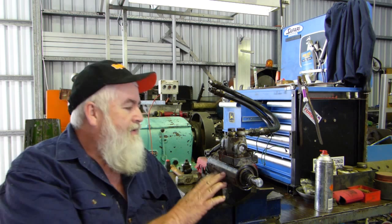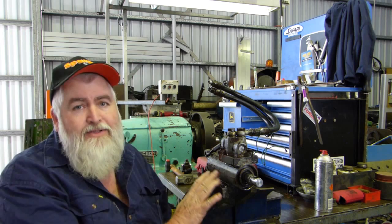G'day YouTube, my name's Lance and welcome to Bundy Bear's Shed. This afternoon we're going to do a quick reseal on a Massey Ferguson 175 power steering cylinder.